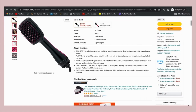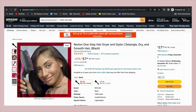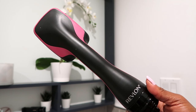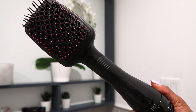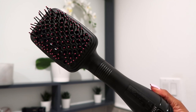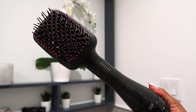First up is the Revlon One Step Hair Dryer. This blow dryer costs about $37 to $45 on Amazon. It gives me blow dryer meets paddle brush vibes. In my opinion, it's a high manipulation heating tool that has the potential to cause damage if overused or used when the balls on the bristles wear off. That being said, it was my go-to blow dryer for years until my stylist recommended the next blow dryer.